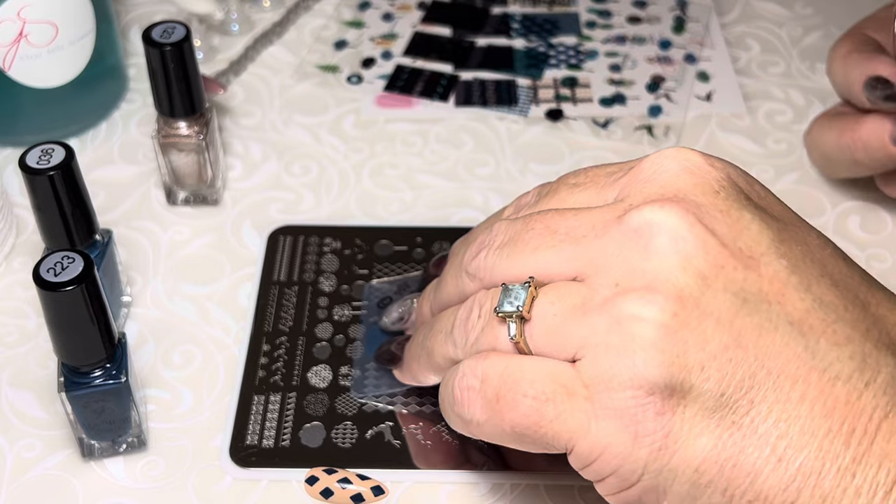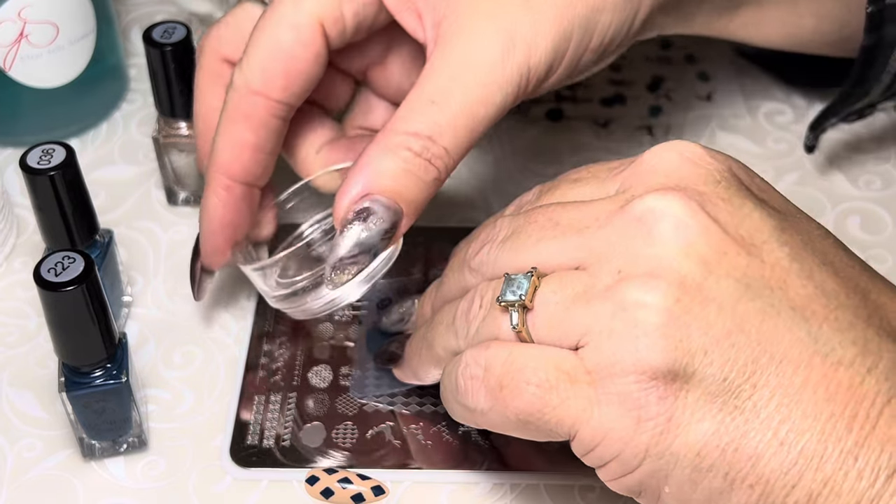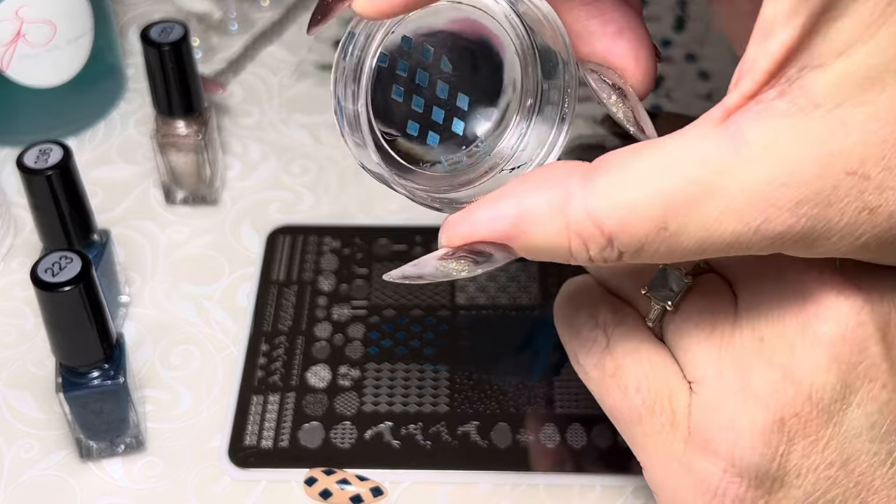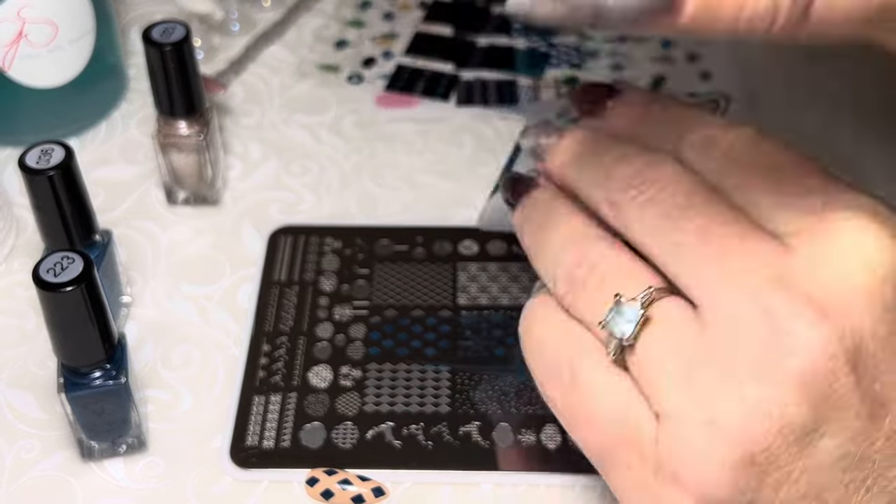Living on the edge! Same thing — I'm going to push nice and hard, and I'm ready with my stamper to immediately lift. And there, we've got nice crisp edges on that second lift.